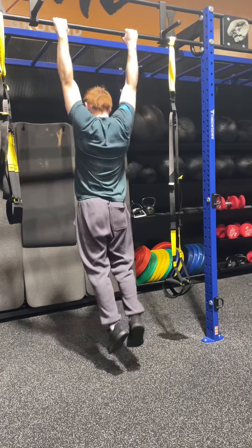Next up we got a fan favorite: seated cable rows. I tried to go as heavy as possible here while still getting good clean reps. I did three sets of eight.